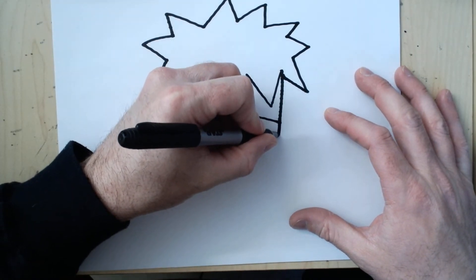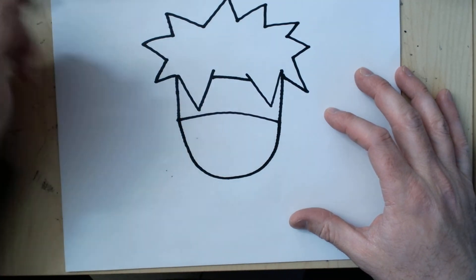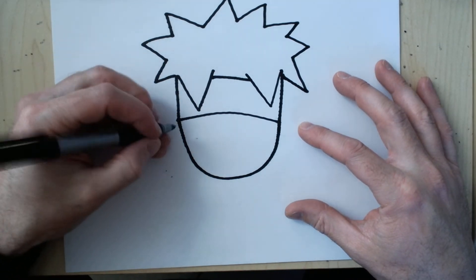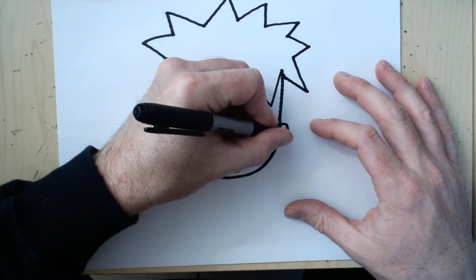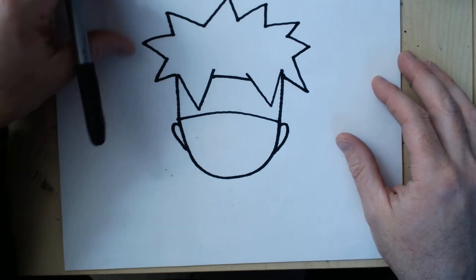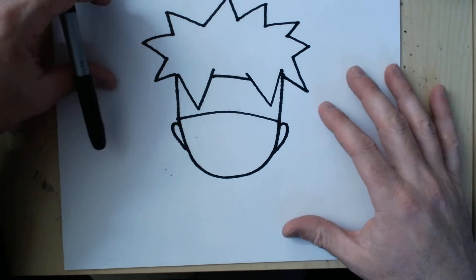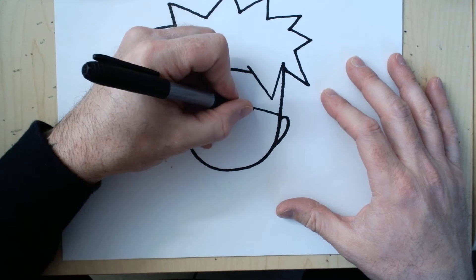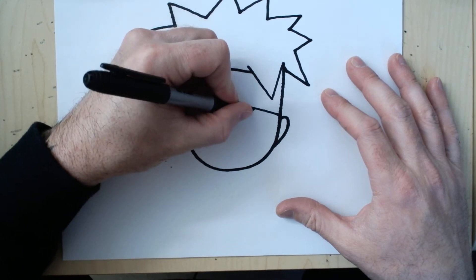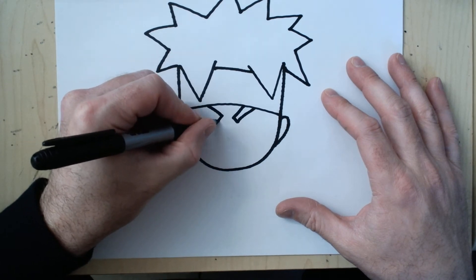So we're just going to do a big half circle here. We're going to add, right out of the headband, two half heart shapes for ears. I want him to be angry looking, so I'm going to have his eyebrows coming down out of his headband. There's one — they're basically just skinny rectangles — one coming down this side, one coming down this side.